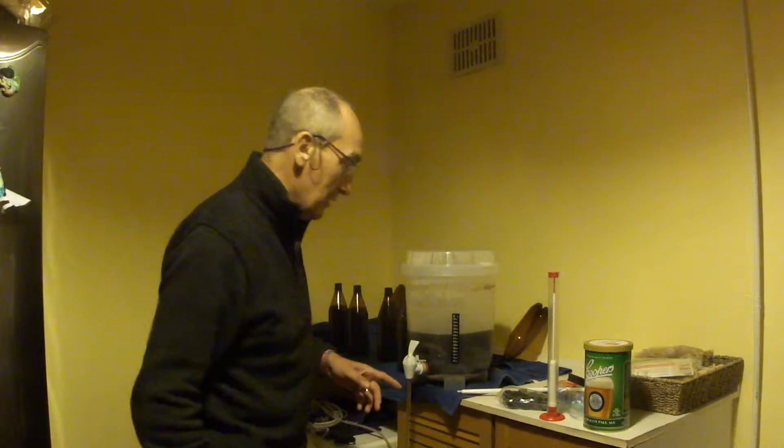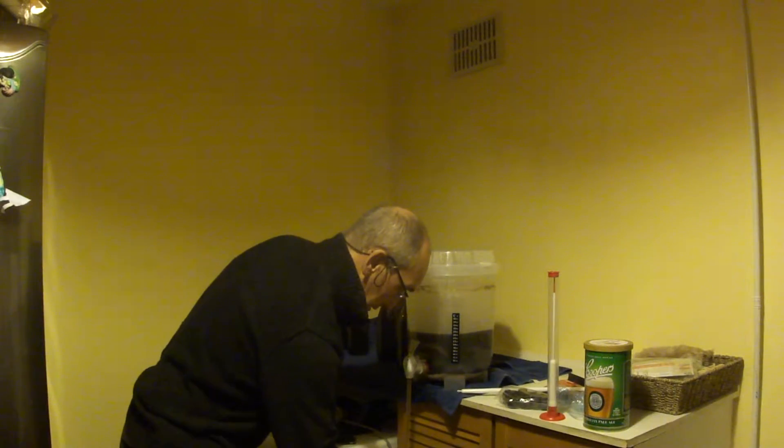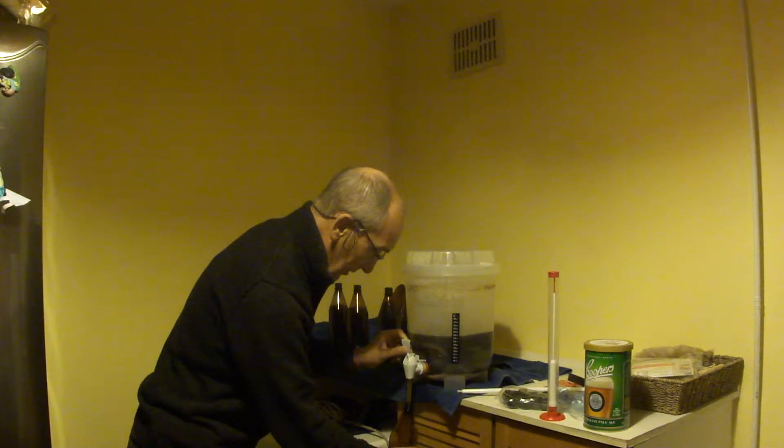Here we have it — the first homebrew in over 40 years now being bottled, hopefully successfully. It's a straightforward process, all being done to the sounds of Captain Beefheart in the background, which you can maybe hear.